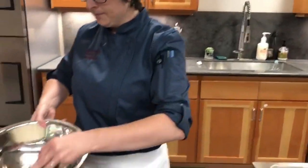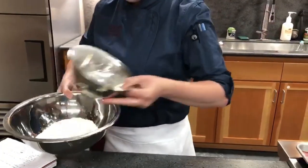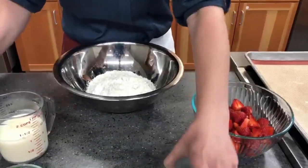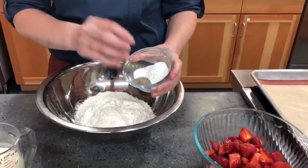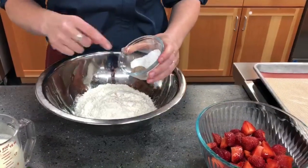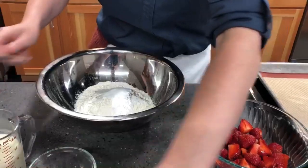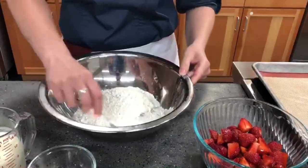The first step is making the biscuits for the oven. It's very nice and simple — you make it like a classic biscuit, except the addition of sugar makes it a shortcake biscuit. We'll add our flour into the bowl along with the dry ingredients: the cardamom, sugar, baking powder, and salt. Give it a stir around with a fork.